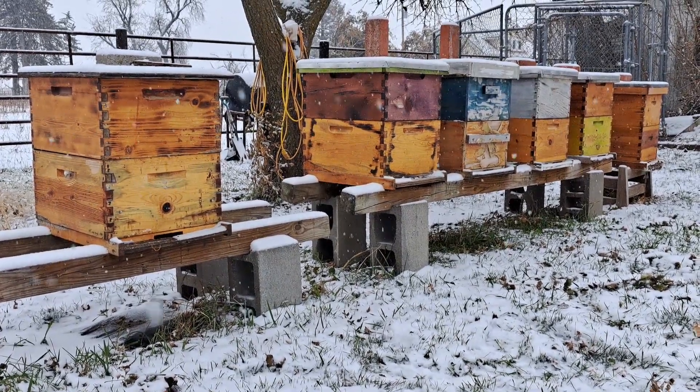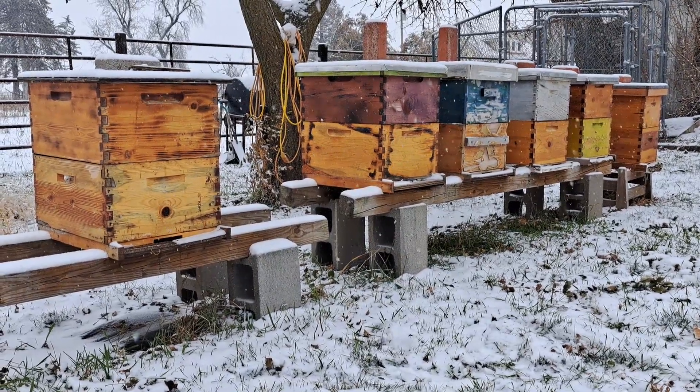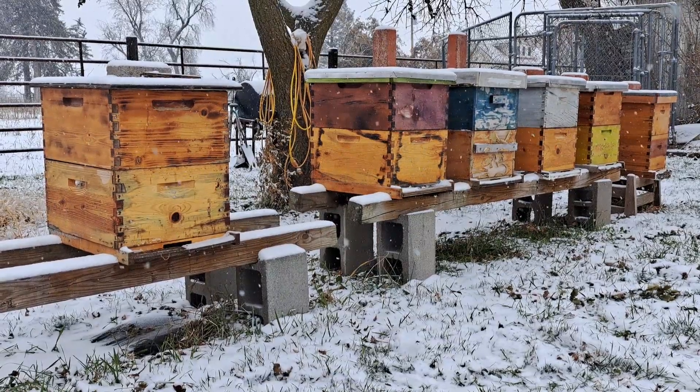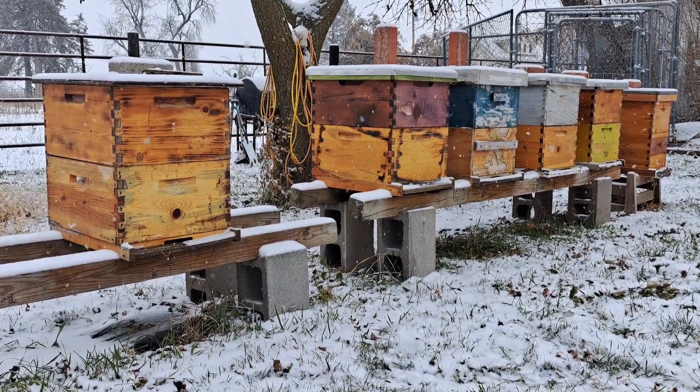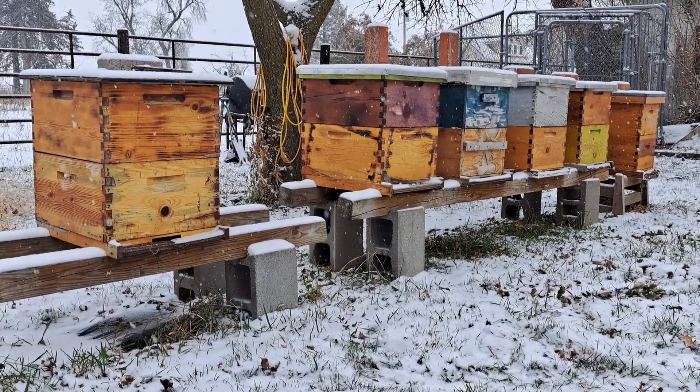Hello and welcome to my apiary here in southwest Iowa. It is November 25th, it's currently snowing, about 30 degrees out here, and I wanted to do a quick video on entrance reducers and mouse guards.